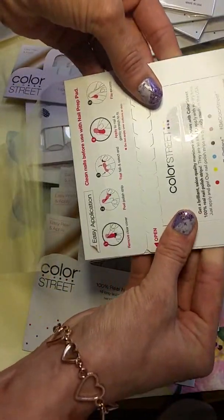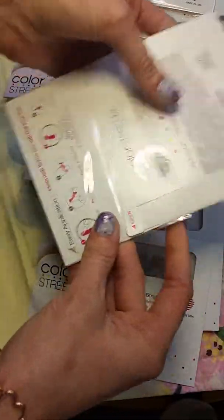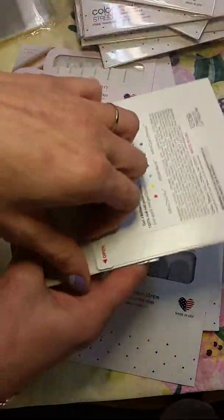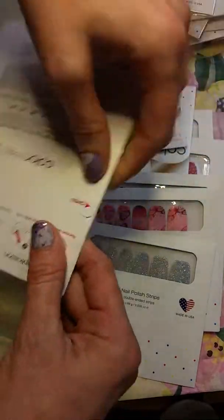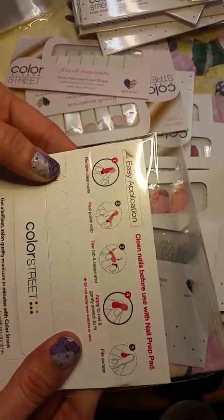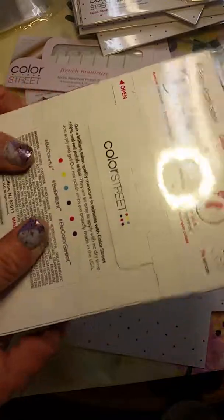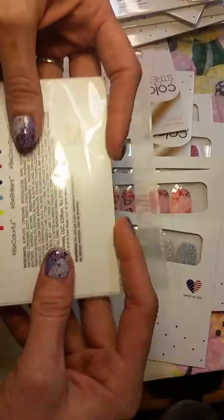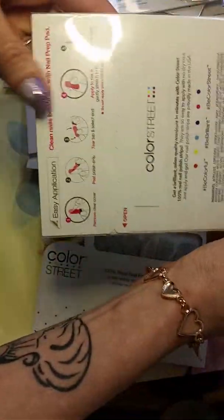Then just slowly pull it down. You have to go evenly or it'll start to snag. You have to be very careful because it's so tight — it'll snag on the bag and rip the bag out. Let's see... there it goes. Just slide it all the way in there to the end.